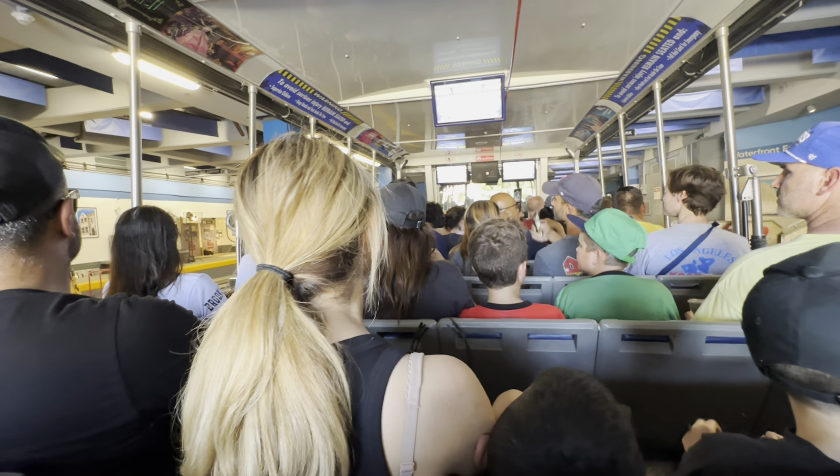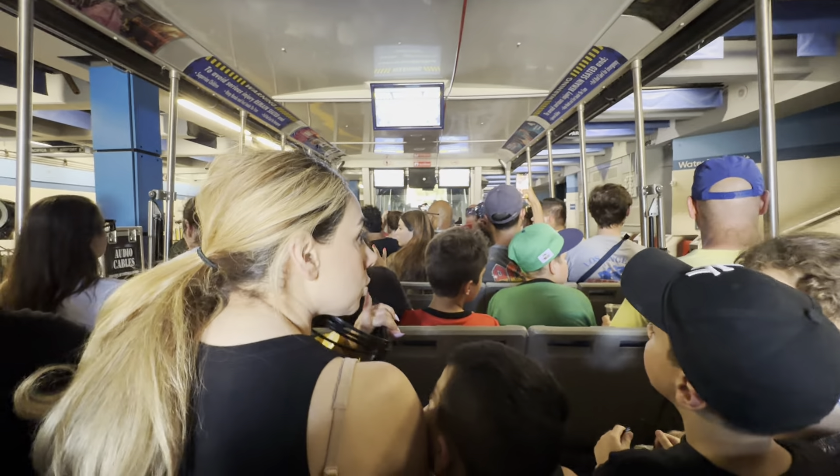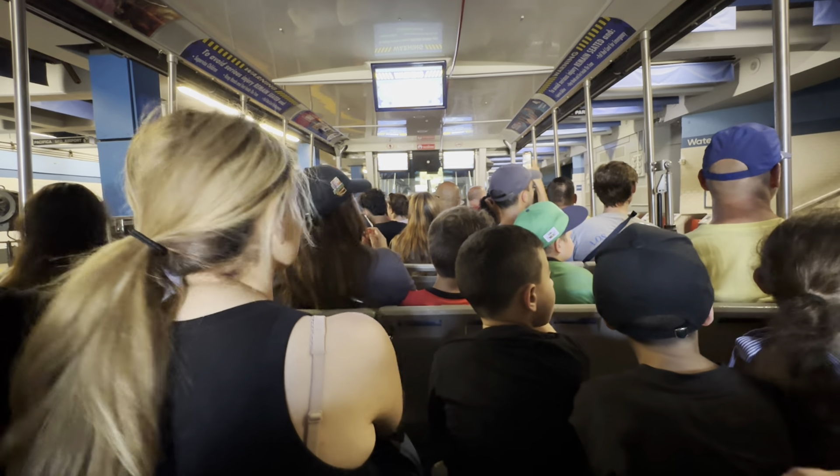This place looks amazing — it looks like a subway station. On the right-hand side, right next to car one, welcome to San Francisco!